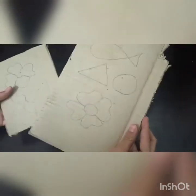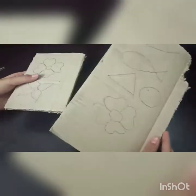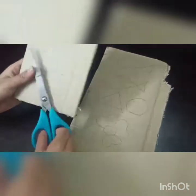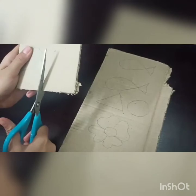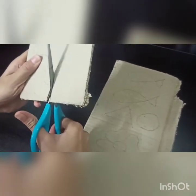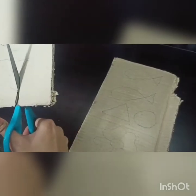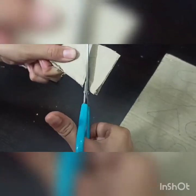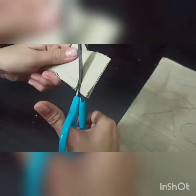Here I have drawn some shapes, some flowers and fishes. Now I have to cut these out. It is a bit hard to cut, but it's okay.